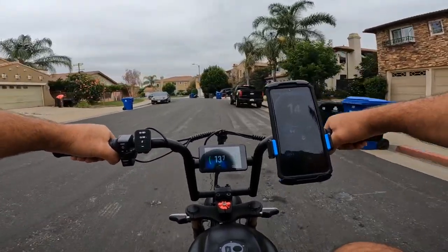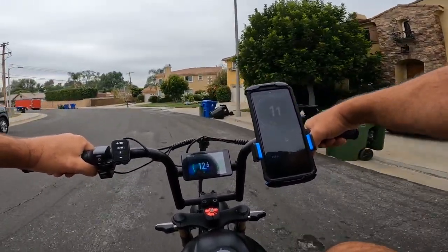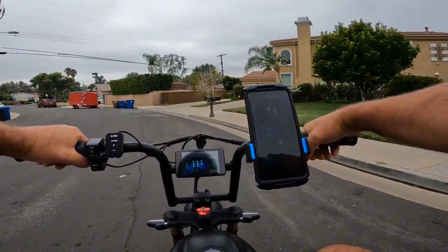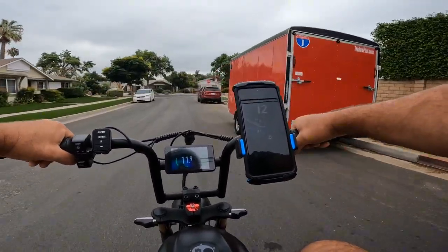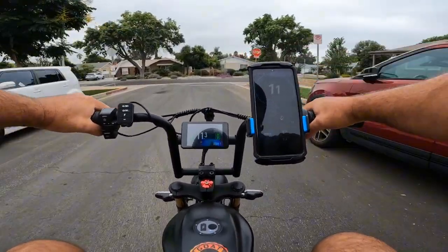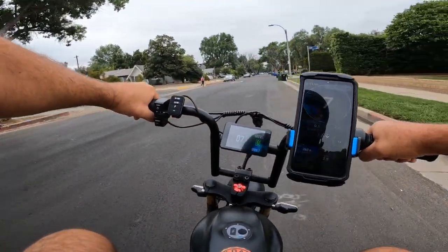I also checked the Billy Goat and Folding Goat — both of them can be converted easily; they do have a thread. They're probably more upgradeable and they also come with hydraulic brakes, so they have slightly better specs with bigger batteries. But I really like the design of this bike and also the seat.